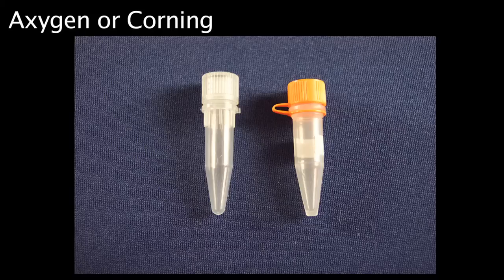BBX24W model Bullet Blenders were designed to be used with conical-bottom, screw-cap microcentrifuge tubes. Use either Axigen brand or Corning brand 1.5 milliliter screw-cap tubes.